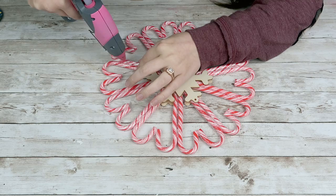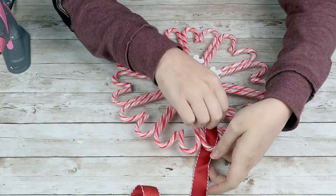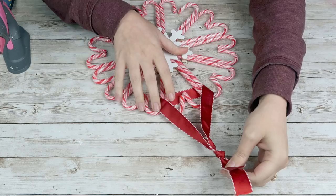Lastly, I'm going to take some ribbon from Michael's, cut a little portion off, and add a little hanger on the top of the wreath. This makes a really cute candy cane wreath — super adorable. You could hang this on your door or on a kitchen cabinet you don't use very often. I just think this one is so much fun.